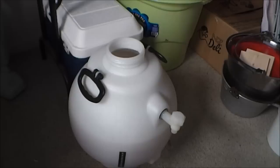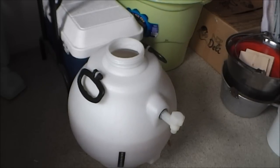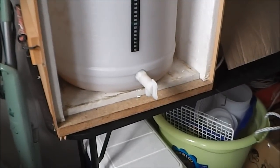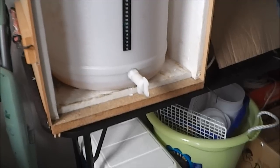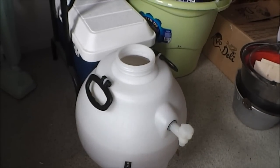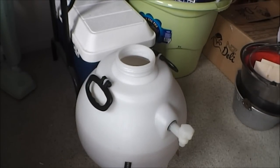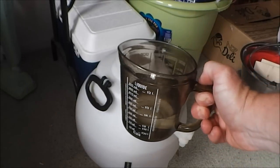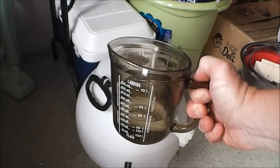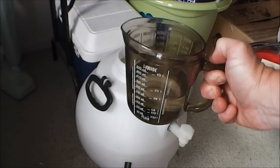The transfer from the fermentation barrel into the Rotokeg is now complete. I left behind about a liter and a half to two liters because I don't want to stir up too much sediment and transfer it across. There's still a lot of yeast activity, so now I'm going to add priming sugar to naturally carbonate.